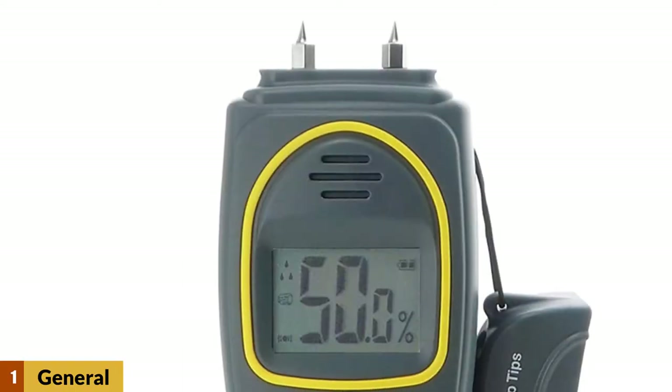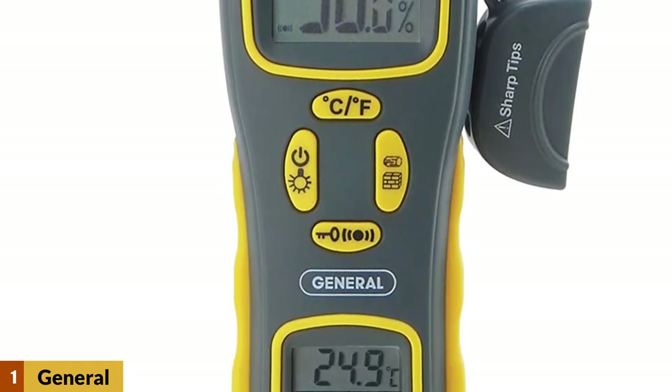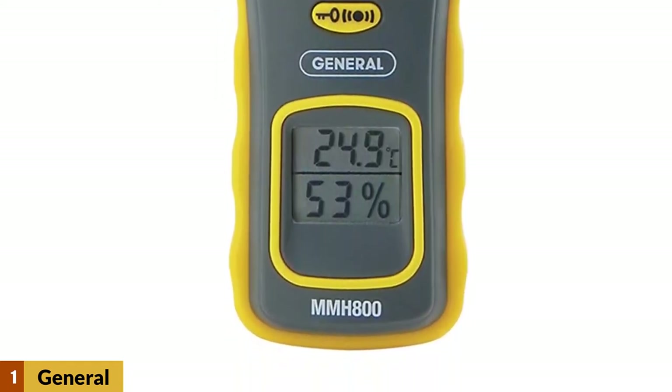At number 1: the General Tools MMH800 Moisture Meter. It can be used with pins or pinless, depending on whether you can damage the wood. This is great for a craftsman who doesn't want to leave tiny holes in their wood, and this feature also makes the tool more versatile overall.